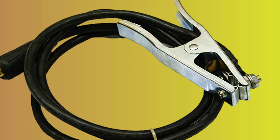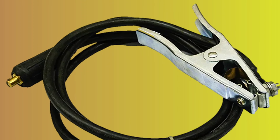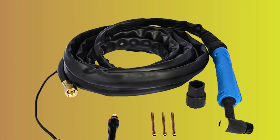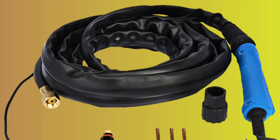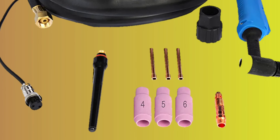This welder comes with a power supply, TIG torch, MMA stick clamp, foot pedal, argon regulator, ground clamp, consumable set, instruction manual, and more. Best of all, it comes with a 30-day money-back guarantee, a one-year new replacement warranty, and a three-year limited warranty. Our customer service team is also available to assist you via phone or email.